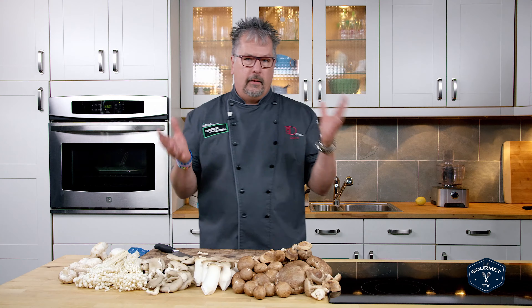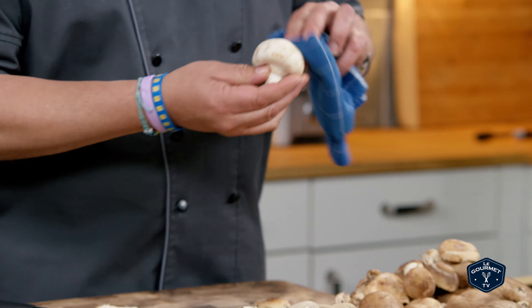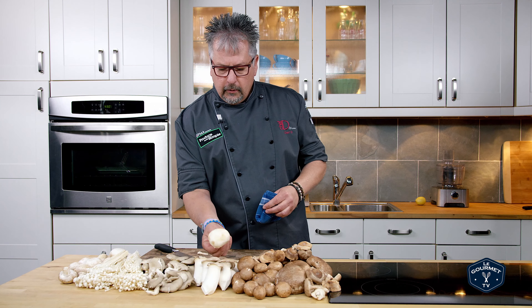Now, cleaning — the myth around mushrooms. Do not run them under cold water in a colander. Mushrooms are like sponges; they take on what you give them, and they're going to take on lots of moisture. If you're going to clean your mushroom, just grab a damp cloth, rub it over, and you're going to get all the dirt off it.